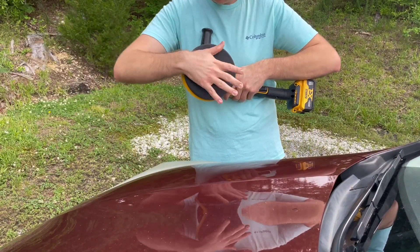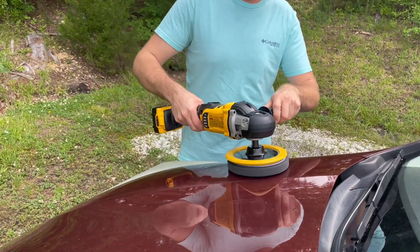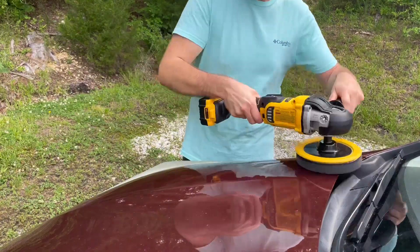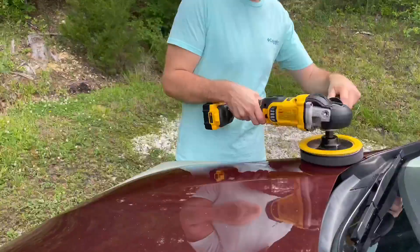And then at the very end of that, I'll show you what the difference and how big of a difference it makes in between where you have gone over that with your pad and in between the two — it takes away all the swirl marks and stuff like that.